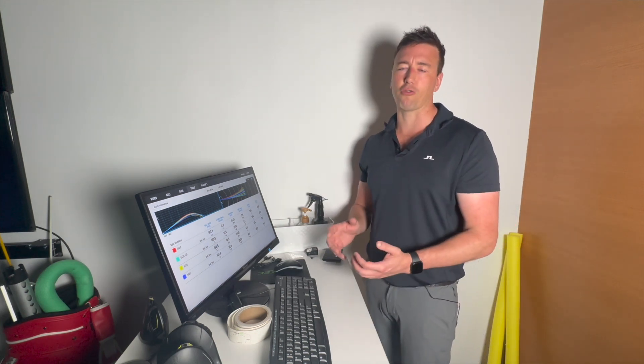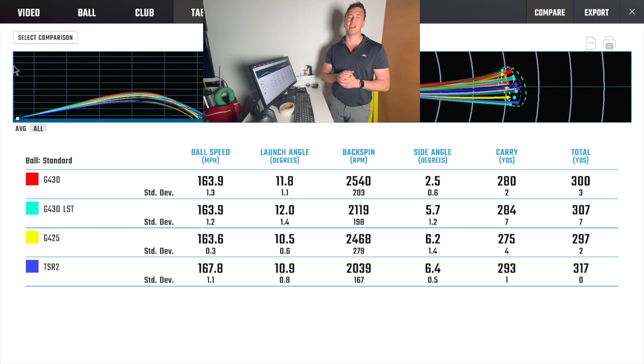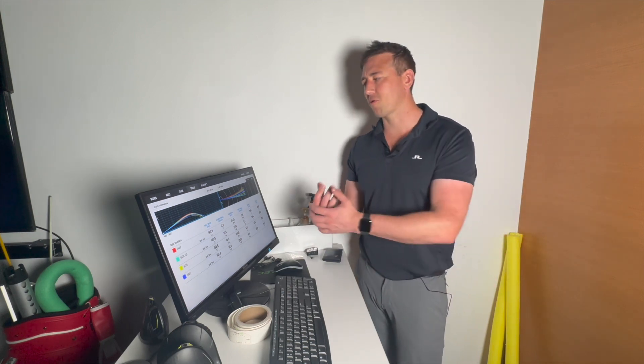Very early on I'm going to say this is probably going to be my driver of the year for the club golfer. Club golfers who need forgiveness but also need speed off the tee are going to go for this Ping driver. That doesn't mean good players won't use it too. If you had to give it a rating, I'd give it an A-plus. It's not going to be as long as the TaylorMade Stealth, but if you need to find a fairway on the last hole, I'd take that Ping driver every day. Please like, comment, and subscribe if you enjoyed the video.